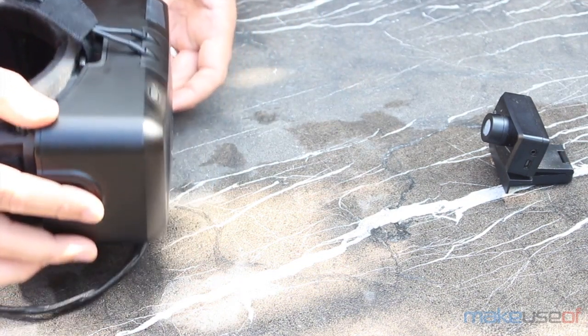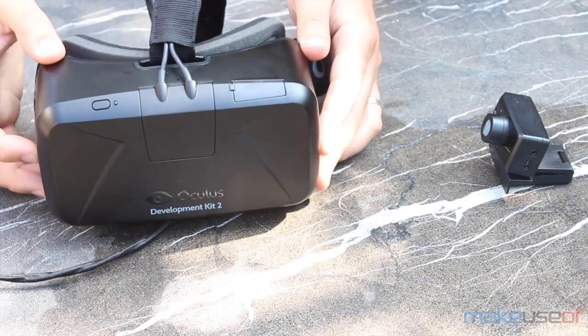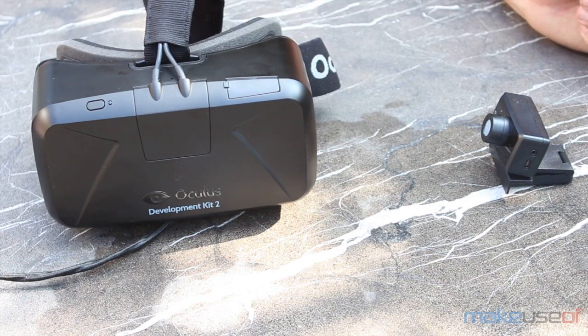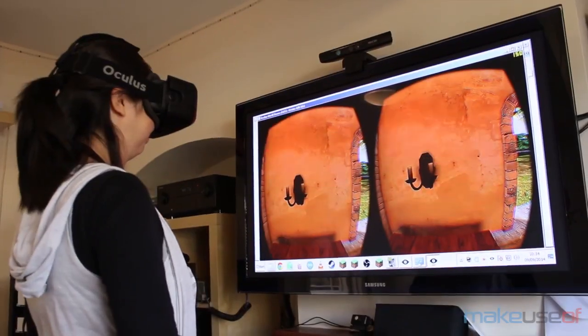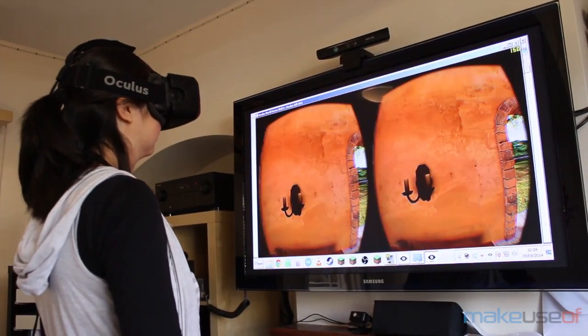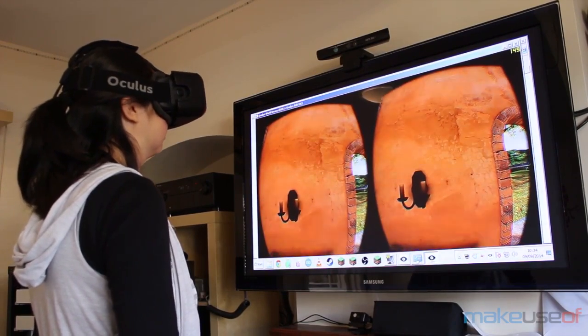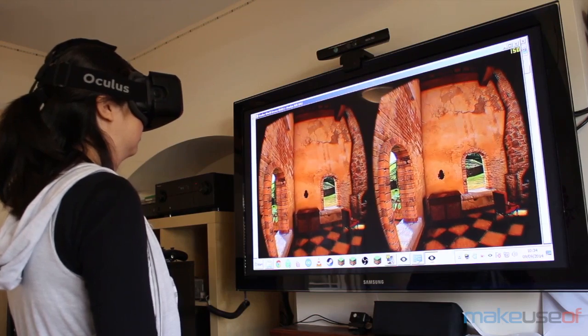The DK2 solves this by adding an array of high intensity IR LEDs around the front of the device. You can't see them because infrared isn't a visible wavelength, but this low latency tracking camera that's now included can. Now when the headset moves, the camera reads the information of where it's located, and you get a more appropriate movement in the game. It's a huge improvement that really adds to the level of immersion.